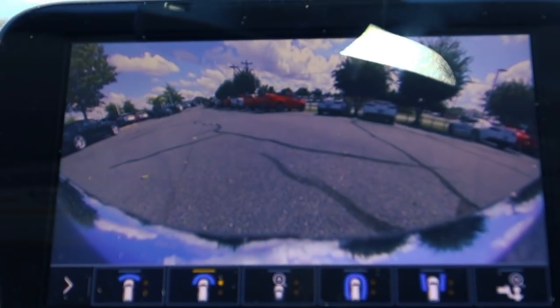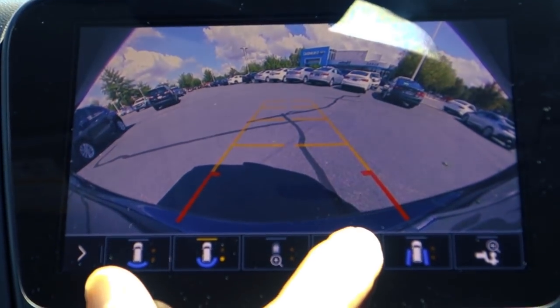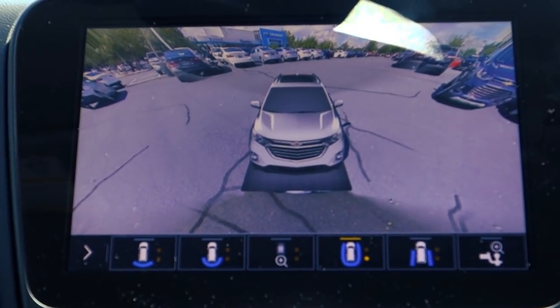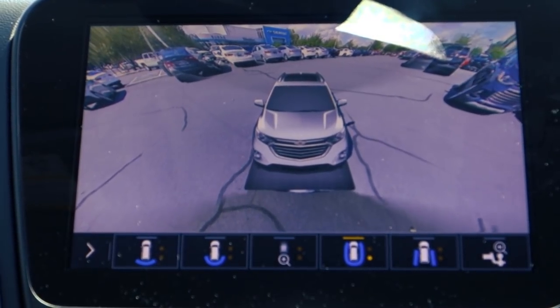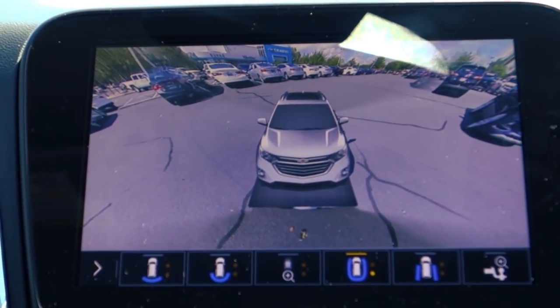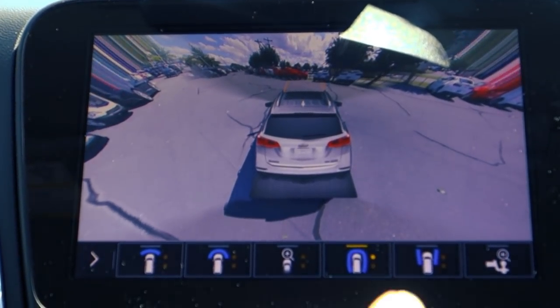If I put it in drive it changes, but if I keep it in reverse it's going to have this nifty little angle here, which — if I move the car — you can see your surroundings. It almost makes it practically impossible to put it in reverse or drive and hit something, unless you're just not paying attention.